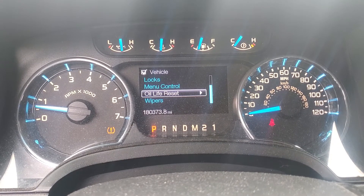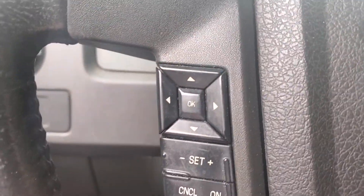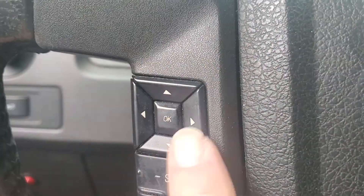Thanks for watching from R&T Garage. These are the buttons here that you want to use.